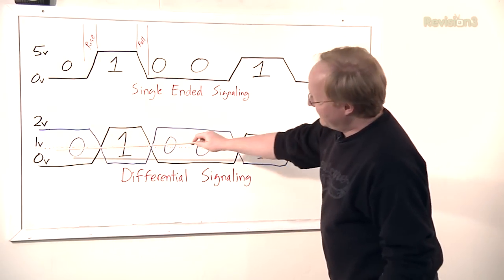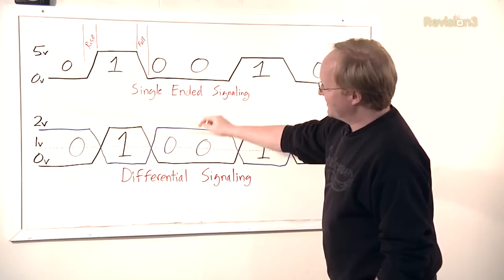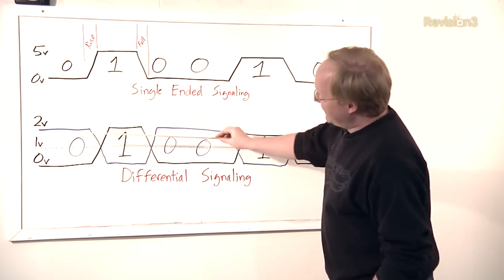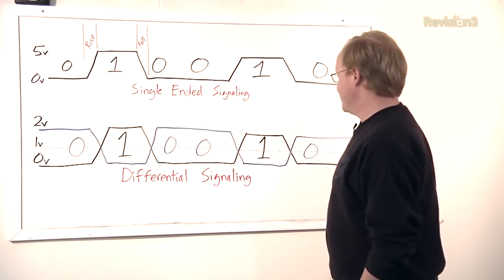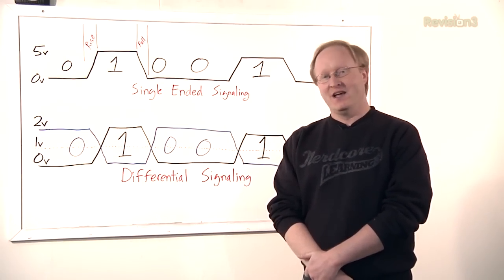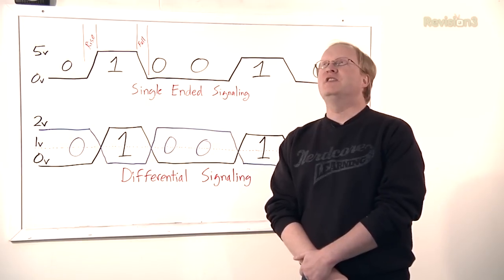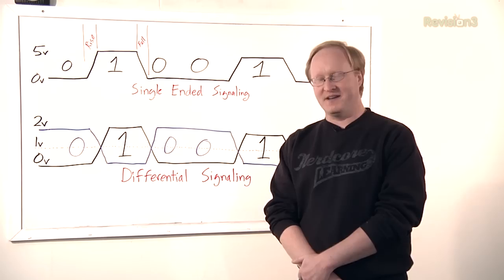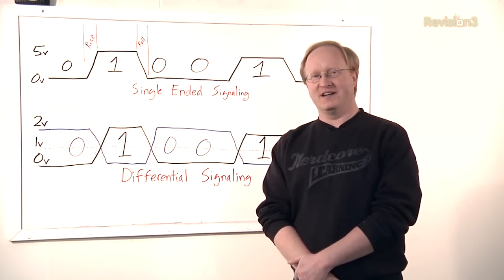The advantage of this is that if you don't have to have as high of a voltage to make zeros and ones, you can actually switch a lot faster. It also has more immunity to noise. That's why you see this on a lot of high-speed modern interfaces like HDMI, USB, SATA, DVI, LVDS (low-voltage differential signaling), and more.